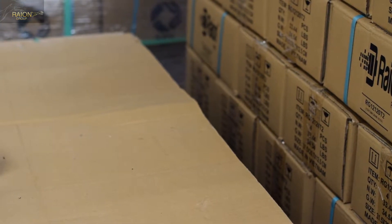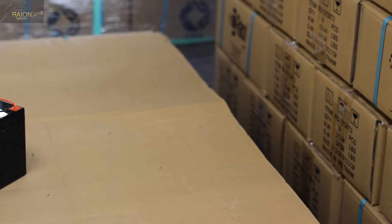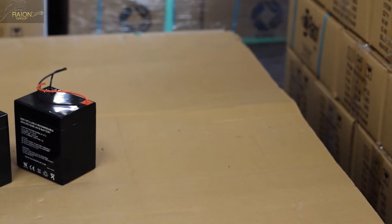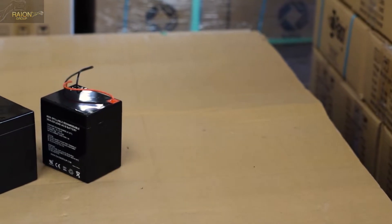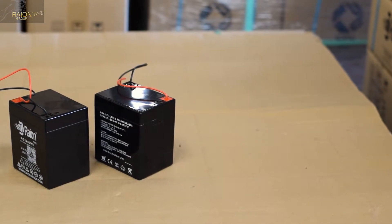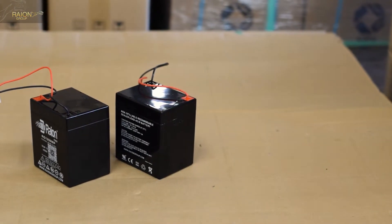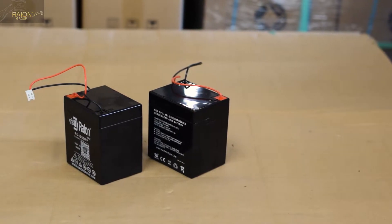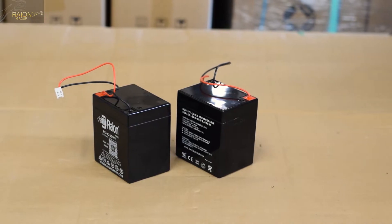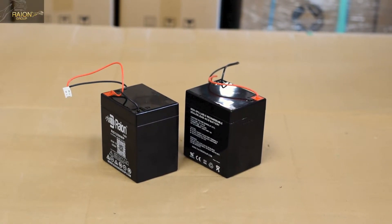We are going to be using a RayonPower RG1250WP 12-volt, 5-amp-hour battery to swap the original batteries, which are 4.5 amp-hours. This is a larger capacity battery providing up to 25% additional run time compared to the original, and it is the same physical size. There's no wire cutting required or soldering — it's a direct plug-and-play design. You can find the link to purchase these batteries in the description below.